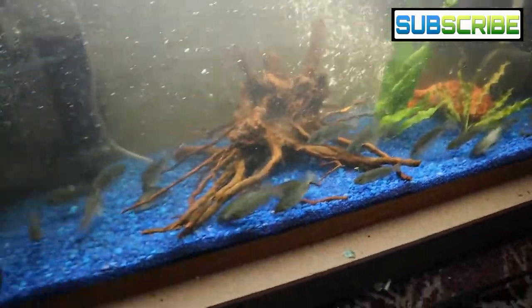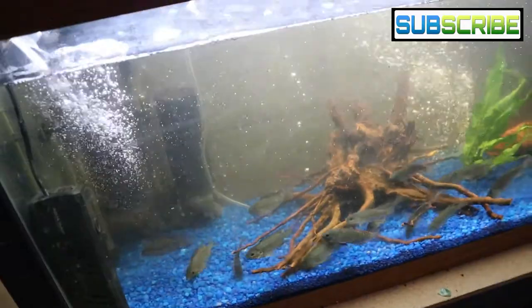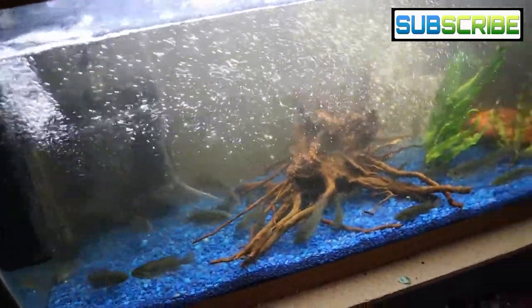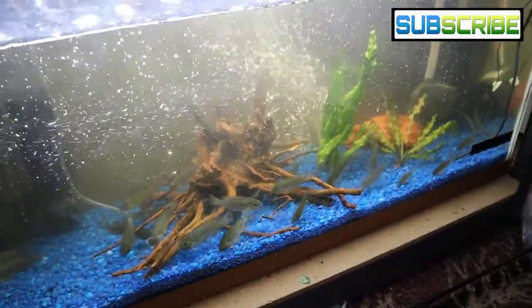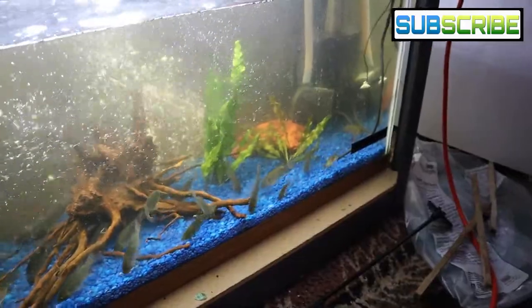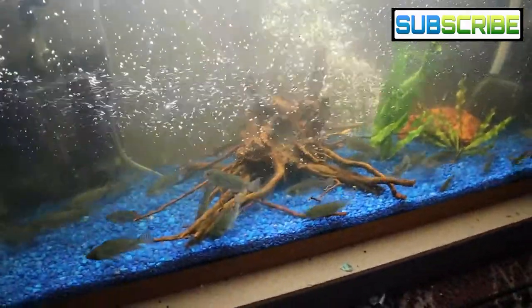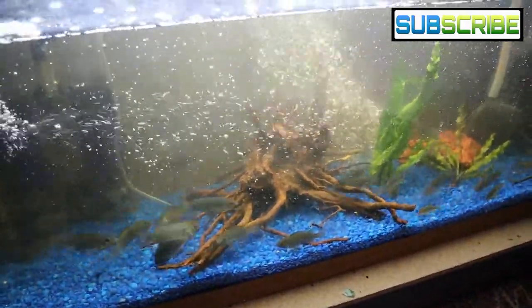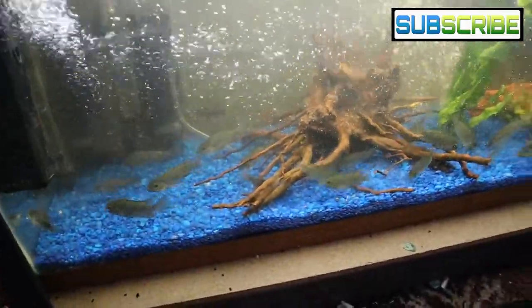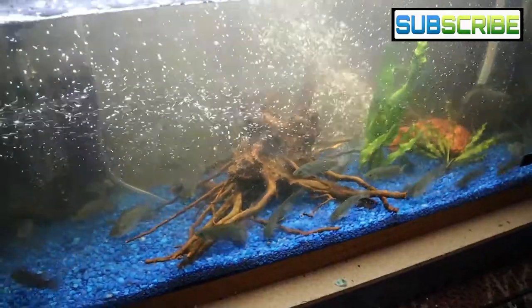The catfish are doing very well. I just cleaned this aquarium a couple days ago and it's already getting a little murky, so I might do a quick water change today. I do leave for Minneapolis this afternoon, so I just have to figure out the timing — I want to make sure the water is safe for them for the next week. But they're eating a lot and doing very well.